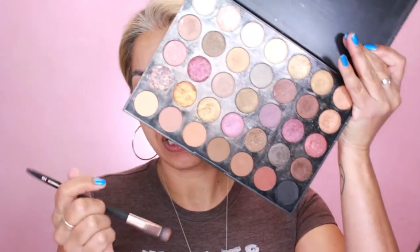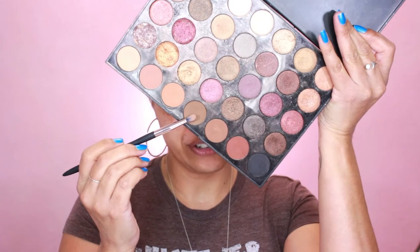I like how the color is turning out — blending with the other colors, nothing too poppy but I love natural tones, especially when I'm going to a park or taking pictures with my daughter. Now we're going with the color Terrain. I'm lightly brushing the color on, avoiding the eyelid at first, then blending it with the other colors.